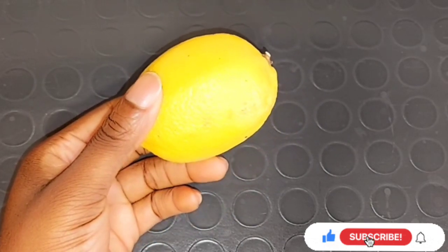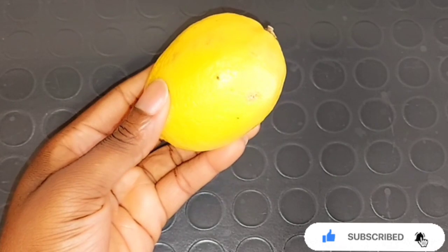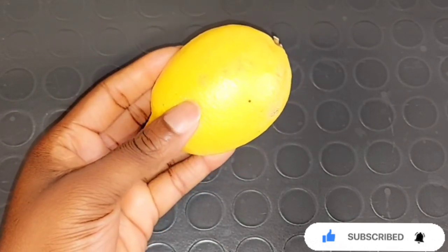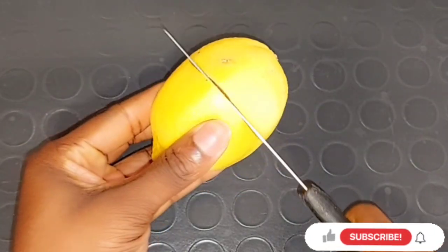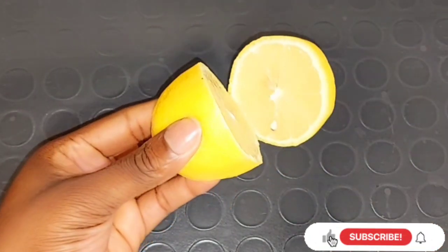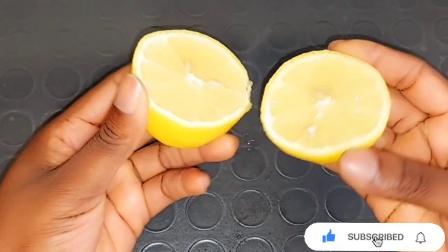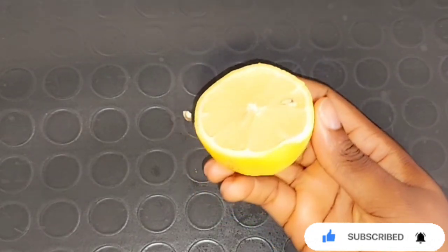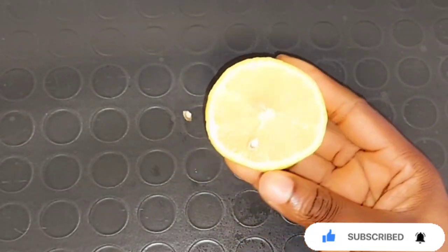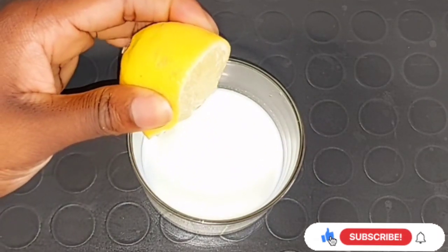The next ingredient is lemon juice. Lemon juice contains skin lightening agents and is also rich in citric acid and vitamin C. The citric acid in lemon juice is excellent to lighten your skin and also very effective to reduce aging spots and dark spots on the skin. Lemon juice contains a natural bleaching property that helps to even out your skin tone and helps to lighten your skin naturally. I'm going to be using half a lemon.